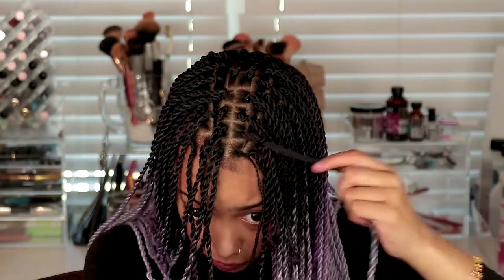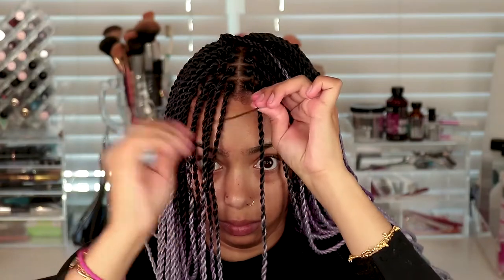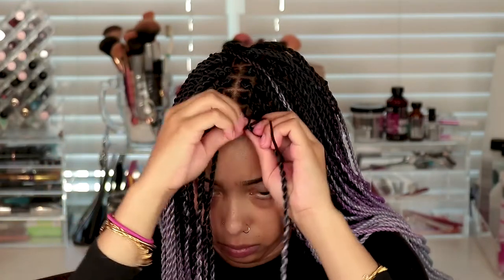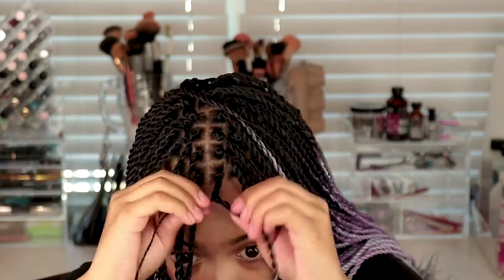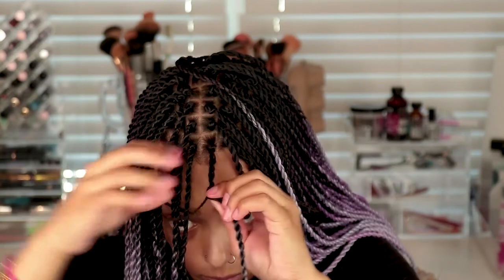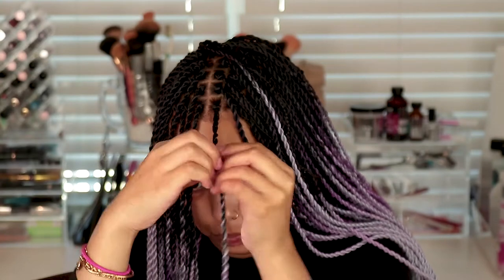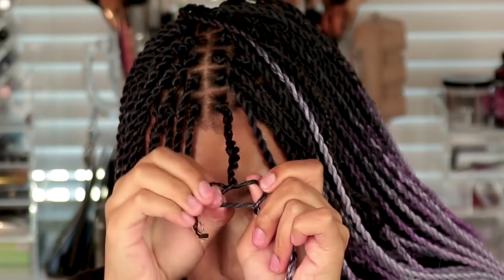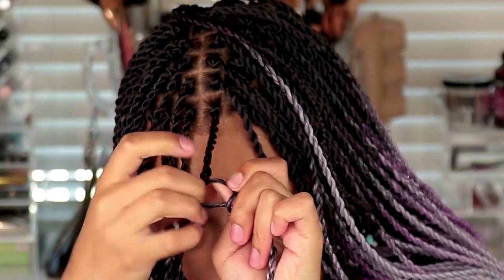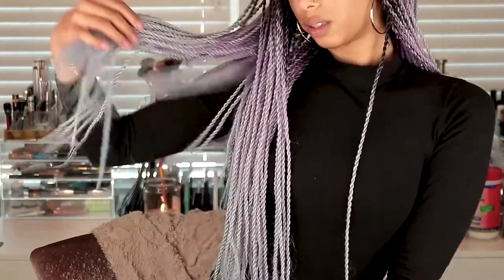Take some more edge control, stiffen up the hair a little bit, and you're basically just gonna twist the plat into the twist. So twist the plat around the twist, open the twist, and slip the plat in, then wrap it around and do it again. I'm gonna do a close-up so you can see: twist it around, open the twist, slip the plat in, twist it around again, and just keep going.